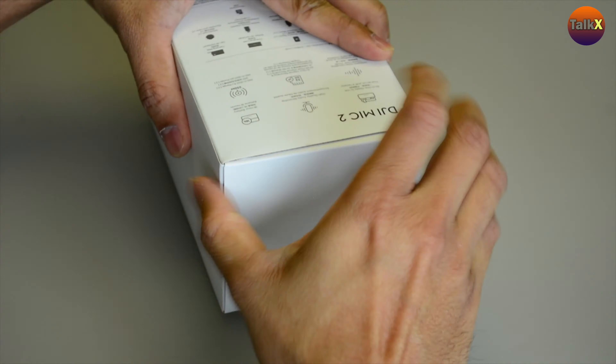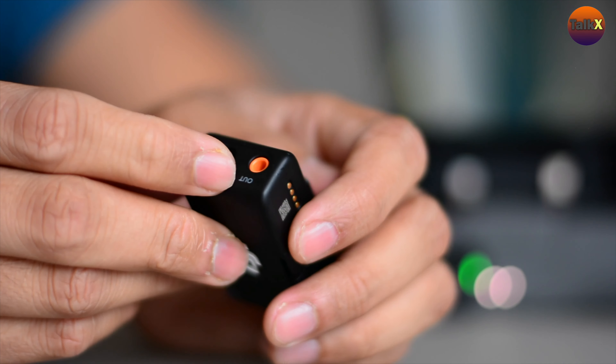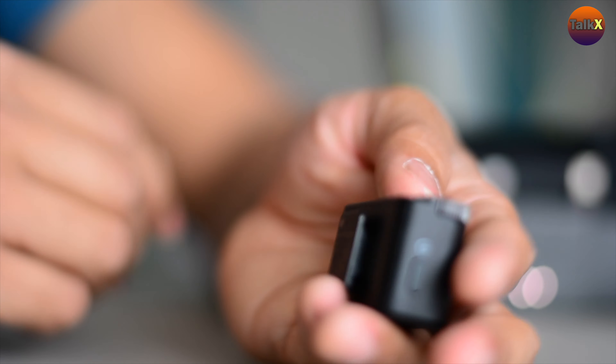It also comes with two adapters — a Lightning adapter and a Type-C adapter. The little receiver is very steady in hand. We have a power button on one side, and on the other side a headphone port and a TRS audio cable port.